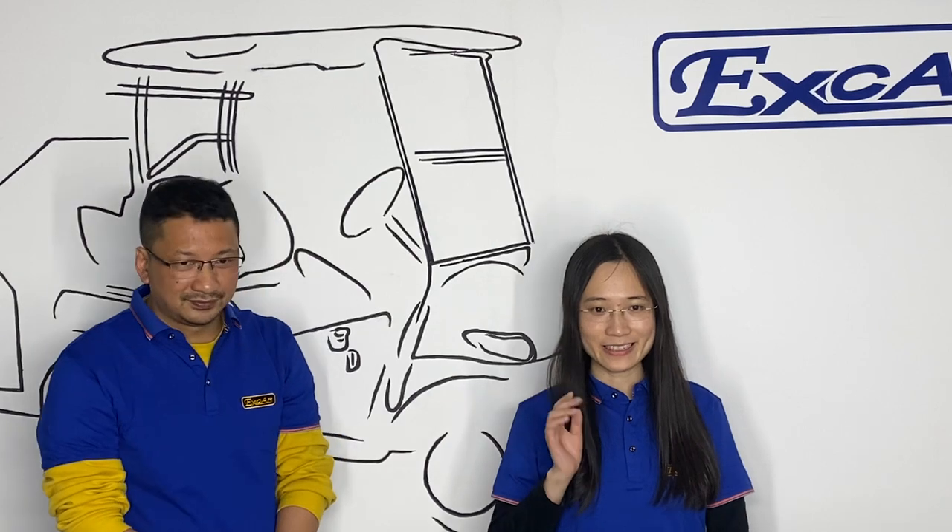Hello everyone, this is Rose and my partner is Rick. Today we would like to introduce our new generation of lithium battery products.